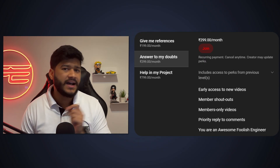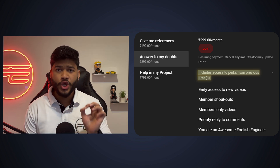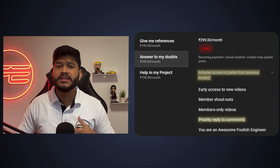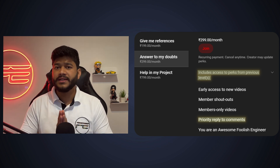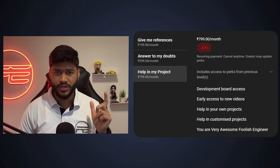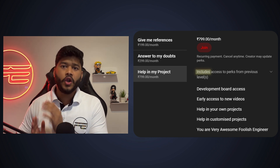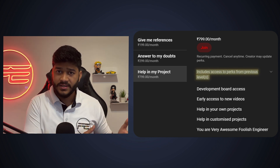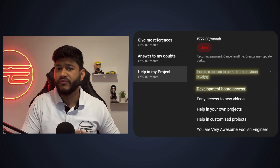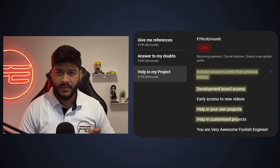The second tier, 'Answer to My Doubts,' includes all the perks of the first level plus priority replies to your comments where you can ask questions based on the video topic and get them answered very fast. Finally, 'Help in My Project' — if you're working on your own project, this tier is for you. Along with everything from previous levels, you'll get access to development boards that I use in my videos, and I'll help you with your own projects and even customizations.